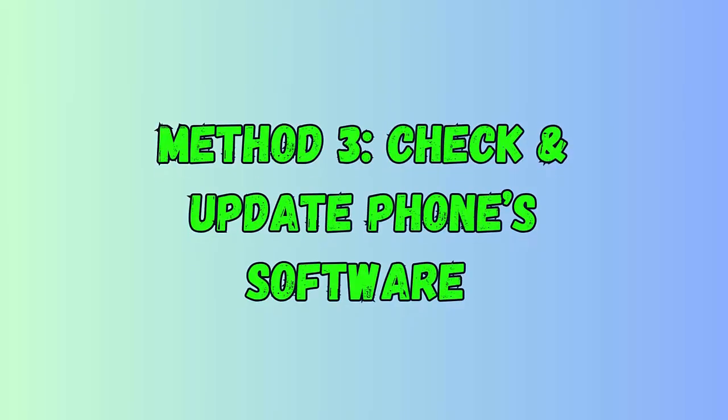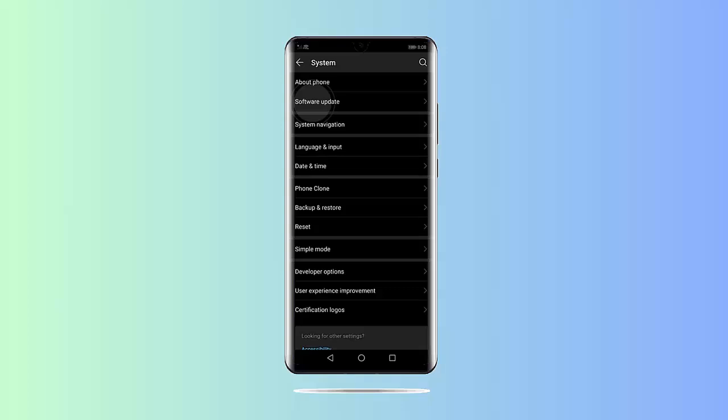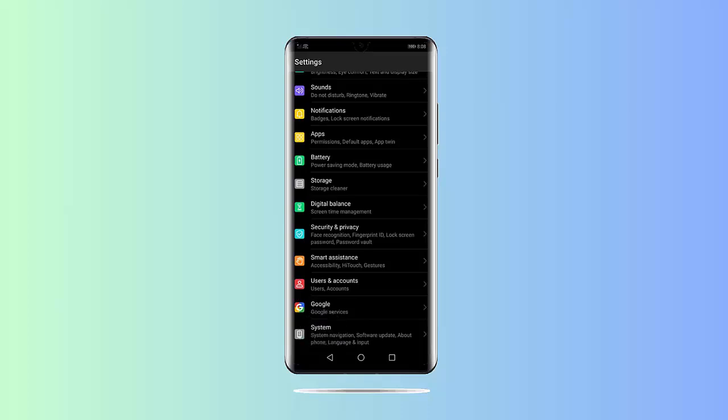Method 3: Update phone software. Follow the steps: first, open Settings on your phone, then tap on the Software Update option. Check as per your device model if any update is available, then click on the Download and Install option.